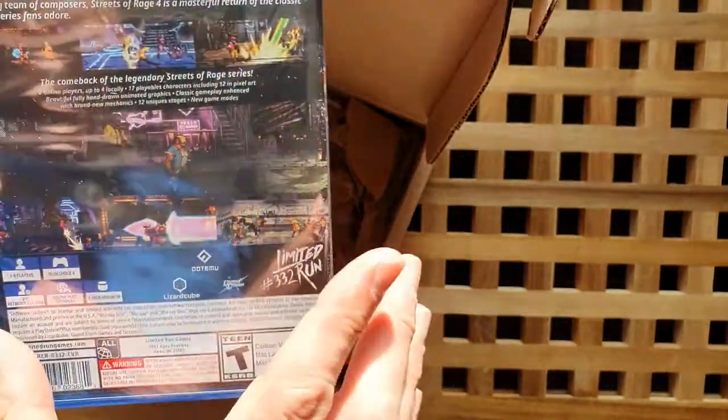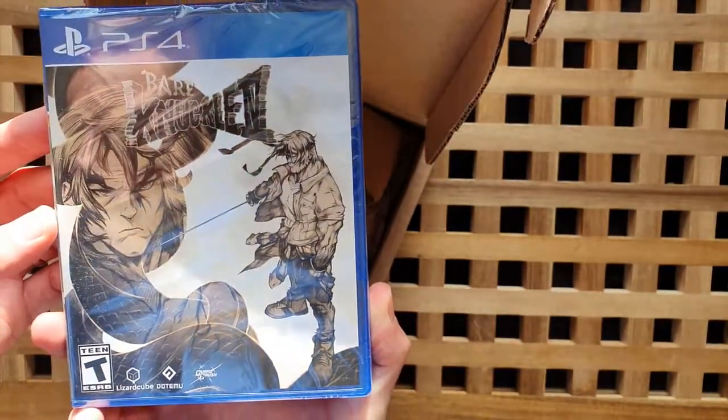Wow, this looks really cool. Look at that cover!